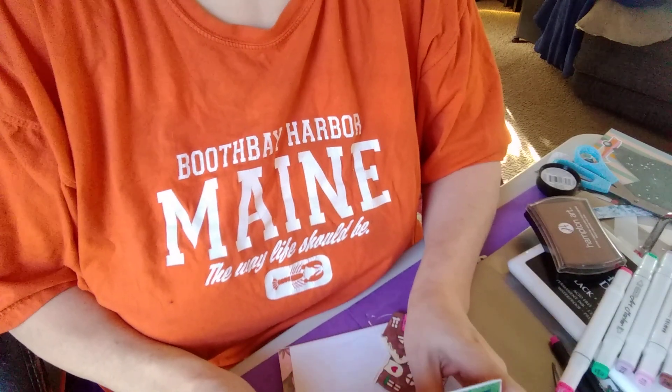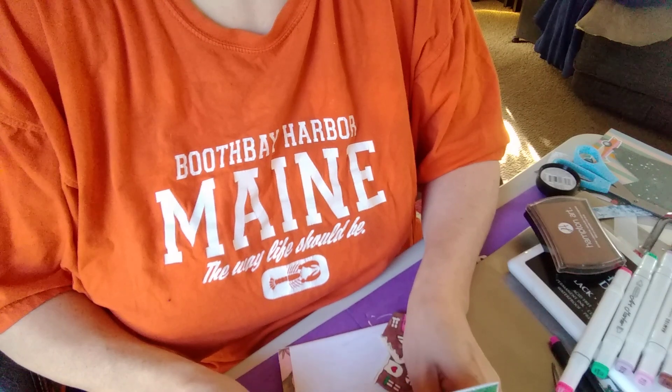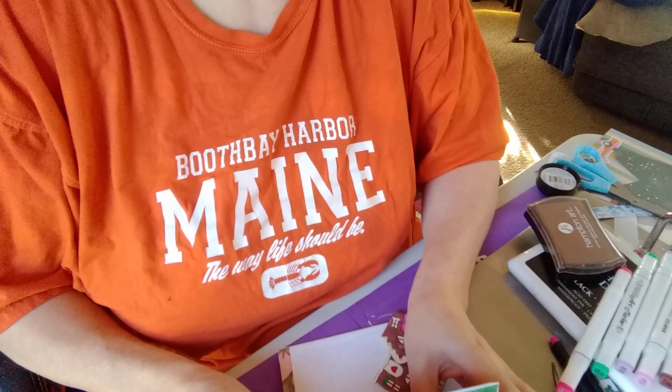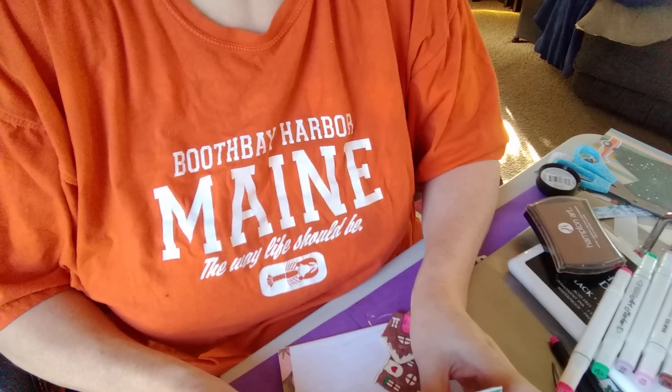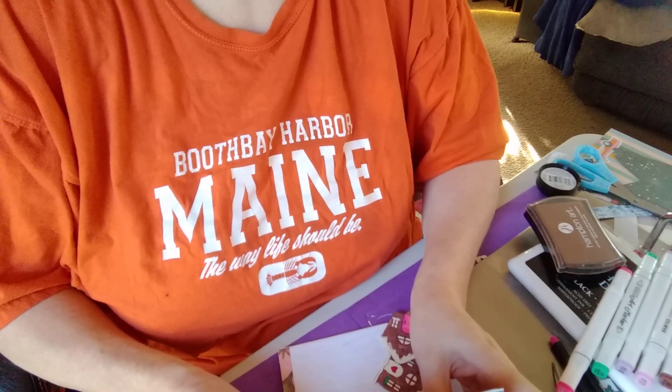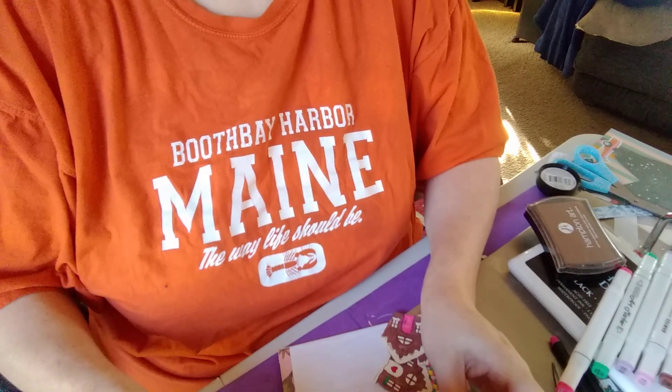Good morning everybody and welcome to my channel. I hope everybody had a good Thanksgiving, and welcome back to my subscribers and friends. I've got a couple of surprises today for you, so let's begin with the surprise.